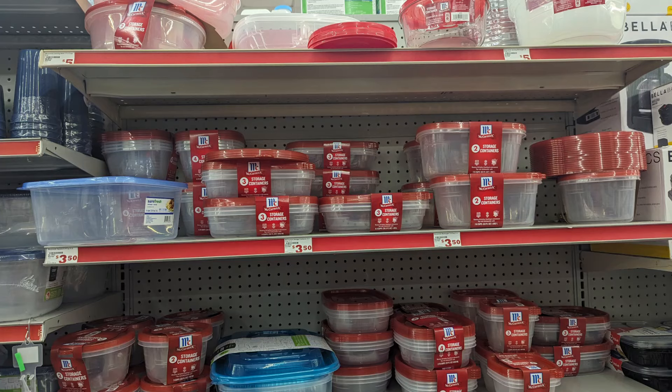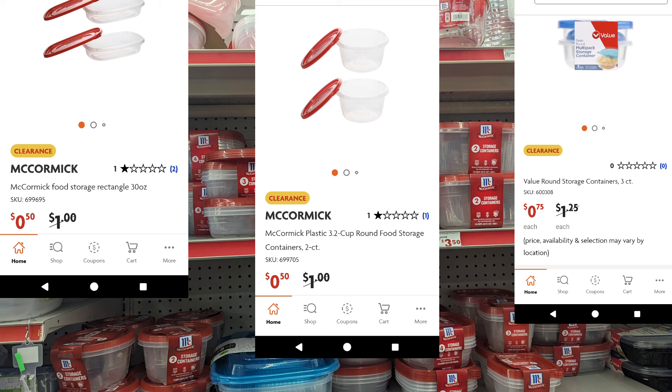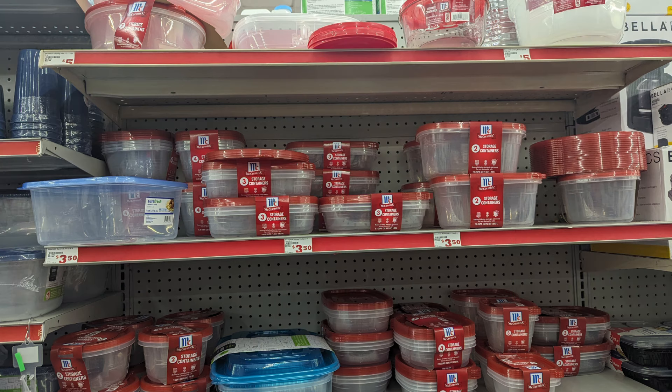Remember, it's up to you — you can either go by the price on the app or you can take it to the register and ask kindly to have them scan each item for you. Take one of each that you really like and have them scan it, because it could be a different price when you get to the register. Just want to reiterate that.